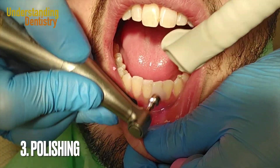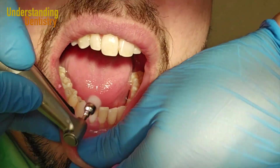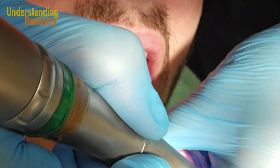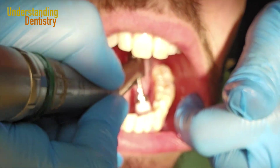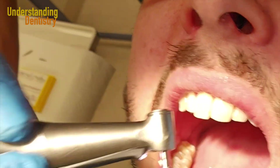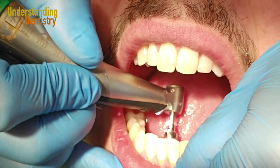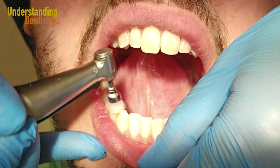The next step is polishing, because you should not leave the patient with rough surfaces, especially on the surfaces where you removed the calculus. Polishing is also important from a point of view of oral prophylaxis: it leaves the surfaces of the teeth smoother so that biofilm and plaque will adhere less to the tooth surfaces.